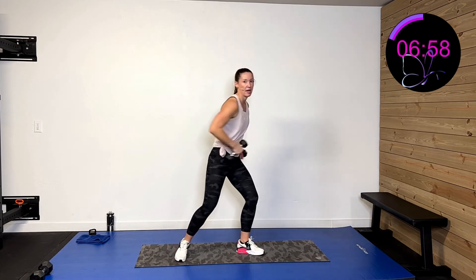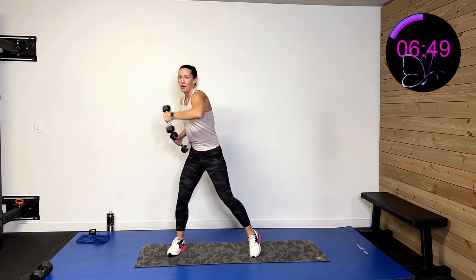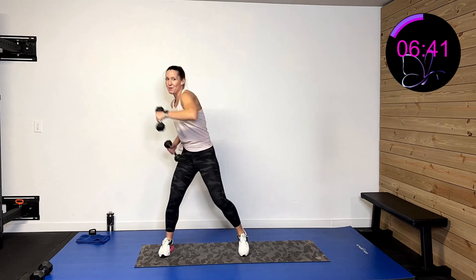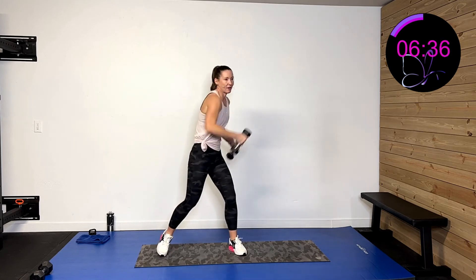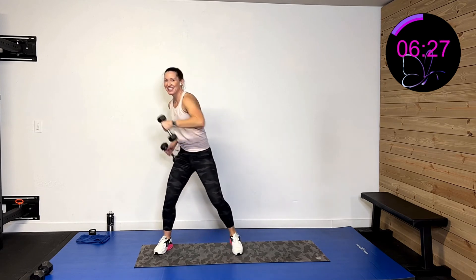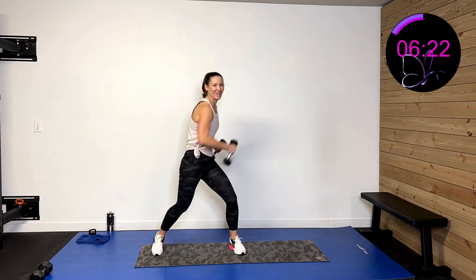A hook comes out wide — your palm faces you and you drive through that hip and across. Three, two, one — 30 seconds of work. Hook, hook, hook, hook. You're getting the side of that cheek of somebody, or the side of that speed bag. Drive it. Eight, seven, six, five, four, three, two, one — and rest.